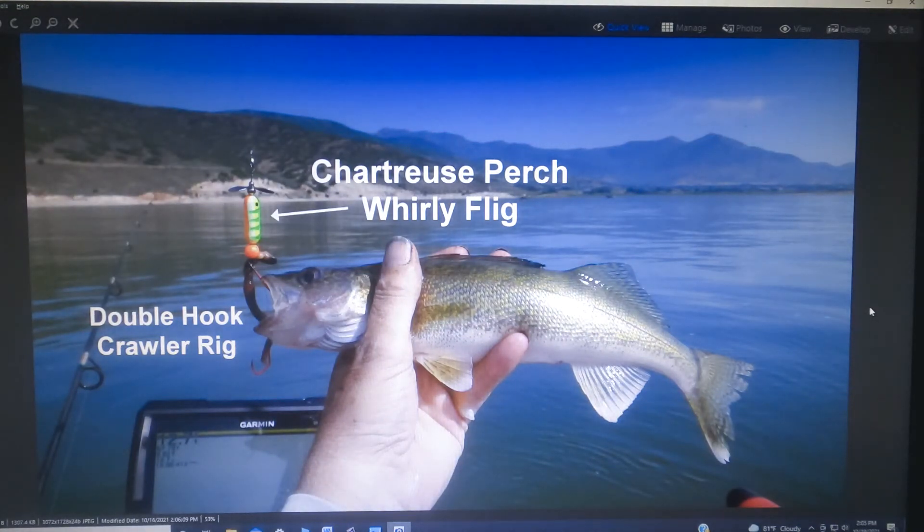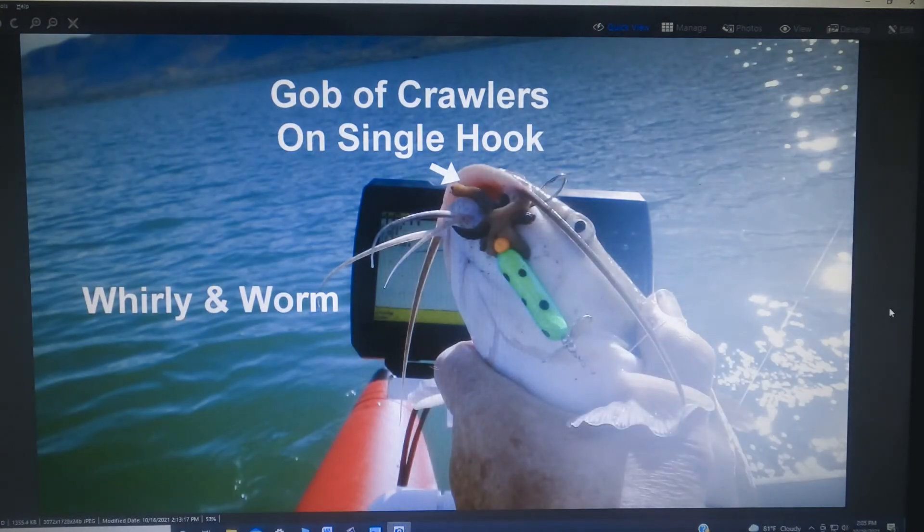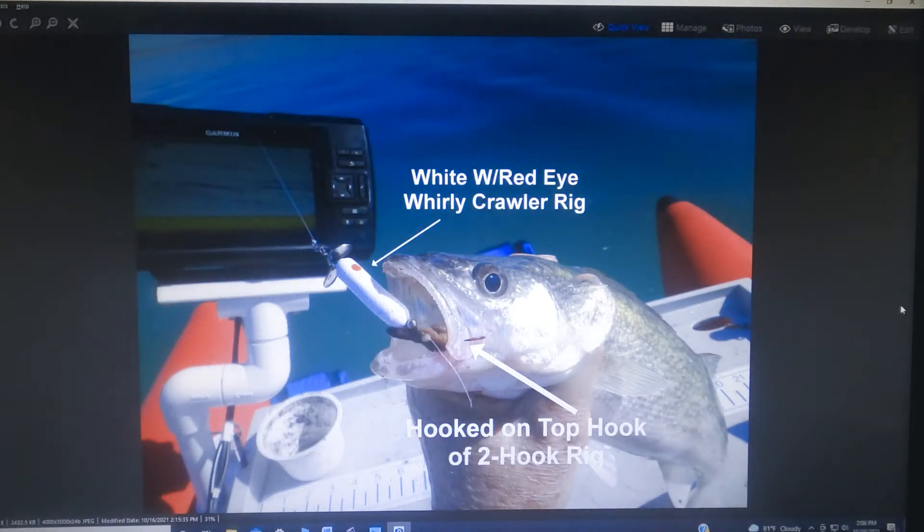This is a whirly flig with a crawler rig on it — looks like the fish is hooked on the top hook, but that was a whole crawler before that walleye chomped on it. Here's a walleye that took a single hook rig with probably a one-inch piece of crawler on it — sometimes that works just as well as a whole crawler. Here's a catfish that took a whole gob of crawlers on a single hook whirly flig — of course catfish will eat almost anything, but that rig also works well for walleyes. You'd be surprised how many times walleyes like a gob of worms rather than a whole crawler strung out behind the lure.